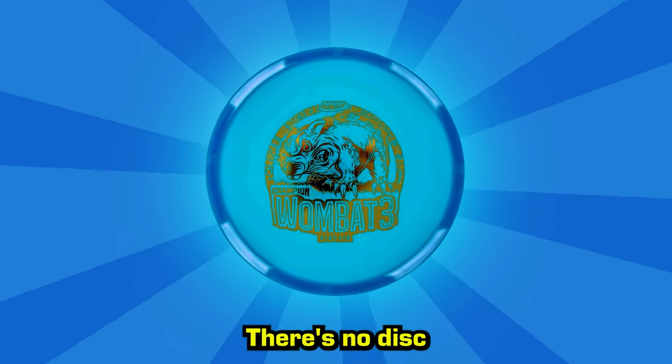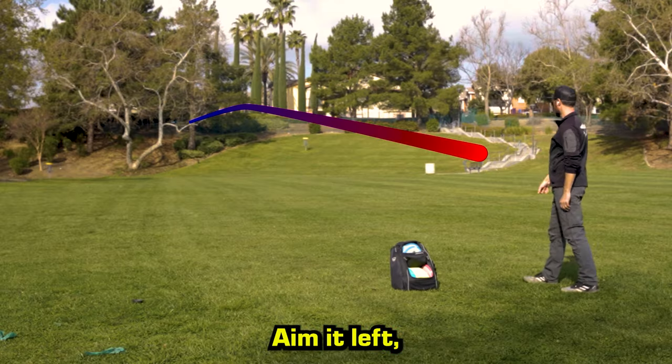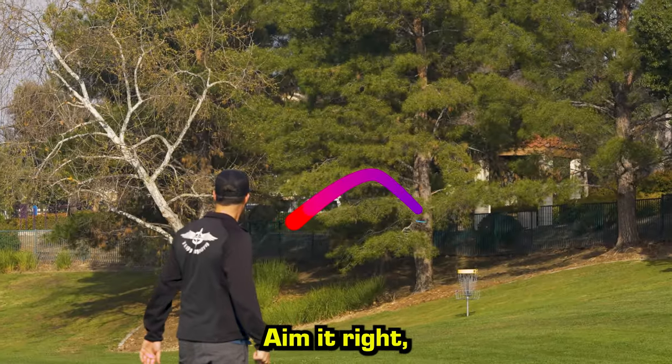The Innova Wombat III. There's no disc quite like it. Aim it left, it stays left. Aim it right, it stays right.